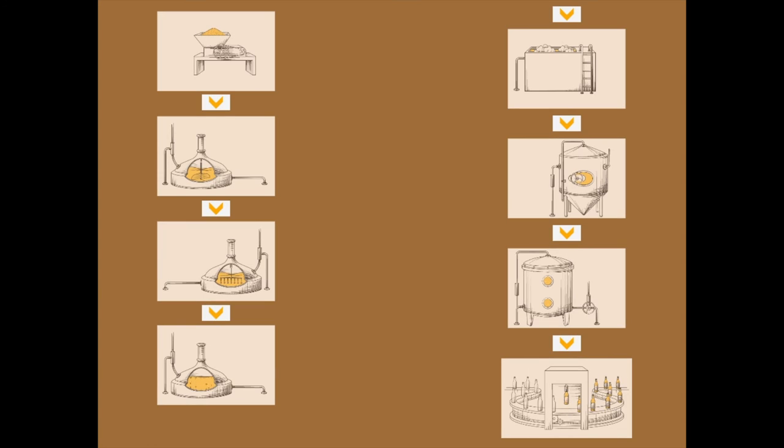In conclusion, the steps are: Milling, Mashing, Lautering, Brewing, Fermenting, Aging, Finishing, and Bottling. Thank you for watching this video.